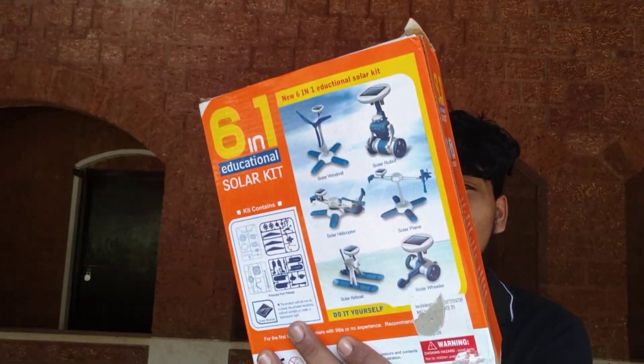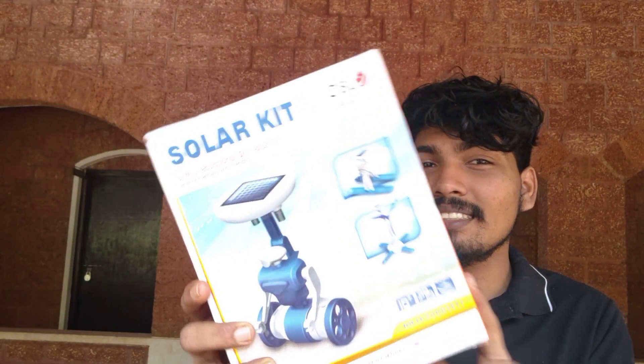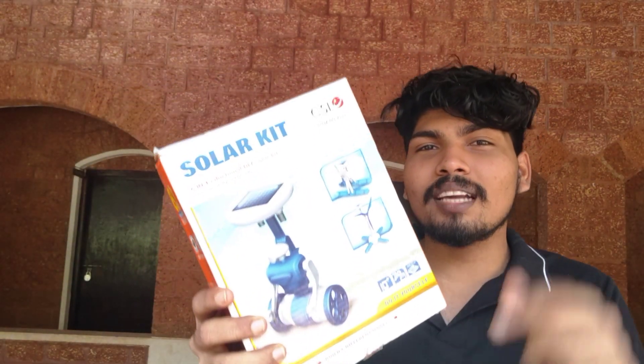Hello everyone. I am going to tell you about the next video. I am going to tell you about a solar kit. This is a 6-in-1 solar product.